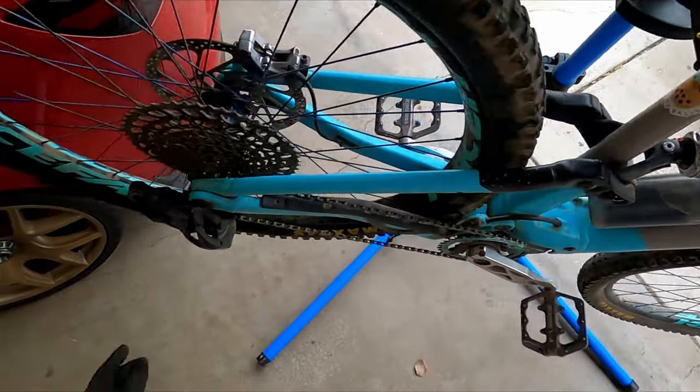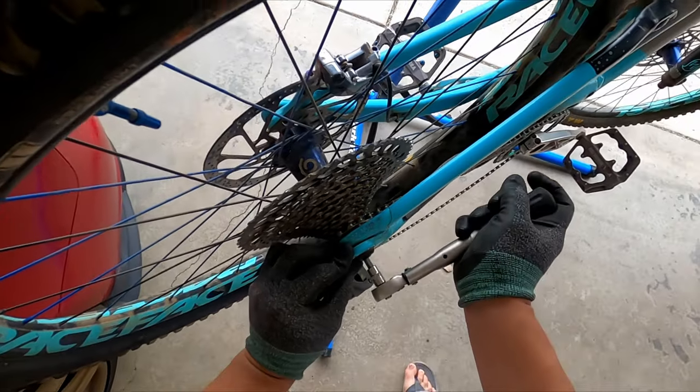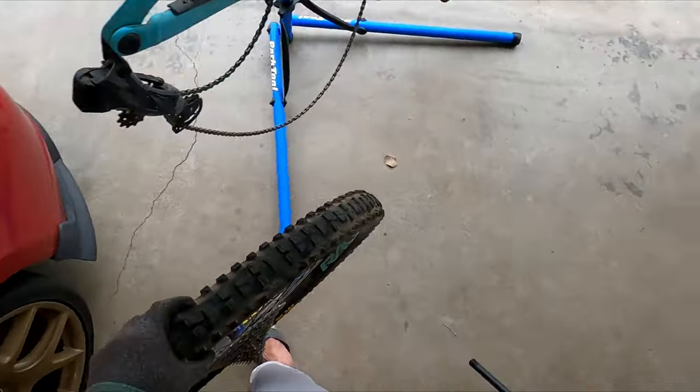The first thing we're gonna do is take off the rear wheel. I was out at Black Mountain and I got a puncture, so I had to patch the tire.